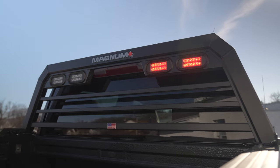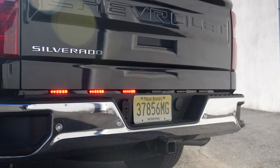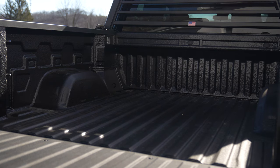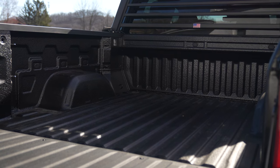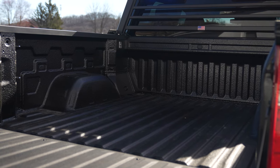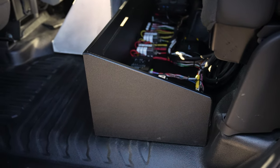Underneath the tailgate we have Mpowers doing multiple functions such as arrow, reverse, and scene. We had the bed spray liner for them to give them extra durability. Underneath the back seat we have all their electronics mounted for easy serviceability.